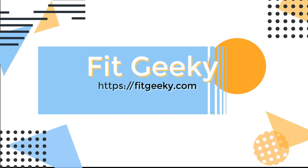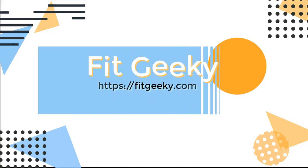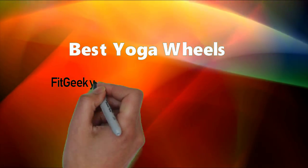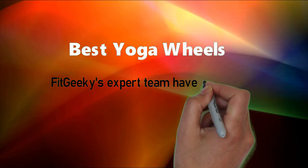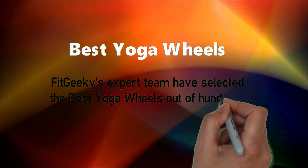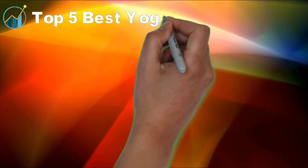Fit Geeky. Best Yoga Wheels. Fit Geeky's expert team have selected the best yoga wheels out of hundreds of models. Top 5 Best Yoga Wheels.